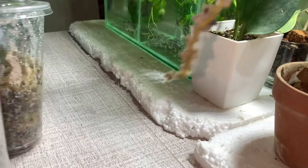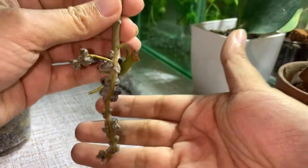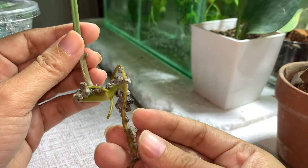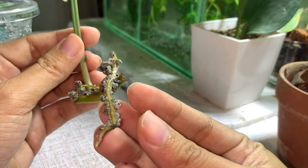Look at this! How many roots! It's safe to say that there's at least 2 inches of root growth.